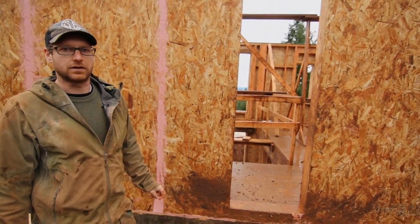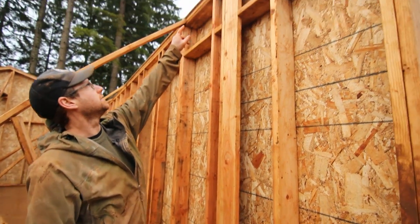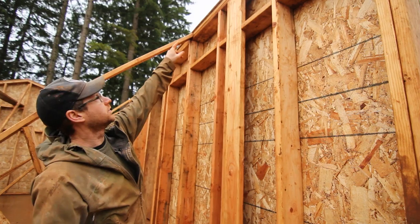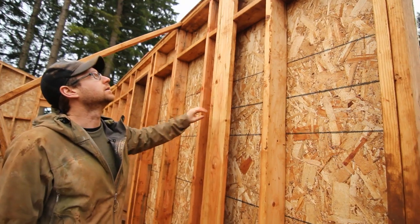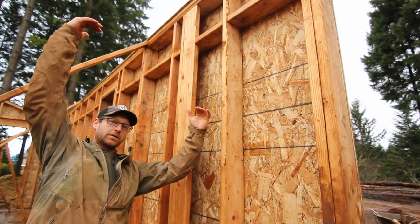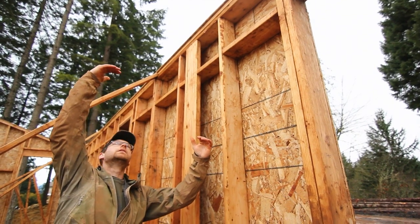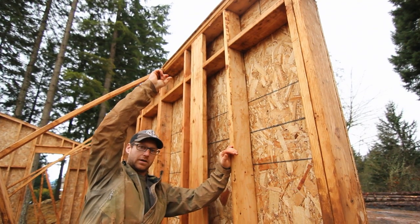Now that we're on the interior of the building, we can look up and see our air barrier member protruding about three quarters of an inch beyond the interior framing. What you can picture is the vaulted truss — the underside of the vaulted truss will also be sheathed, and because it's protruding, we'll be able to get a good air seal there.